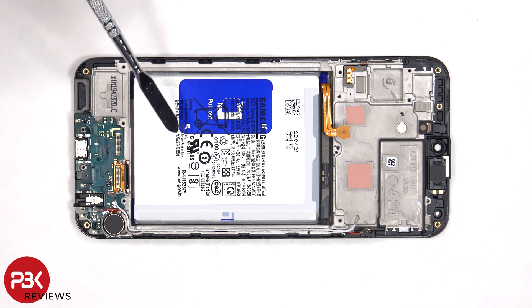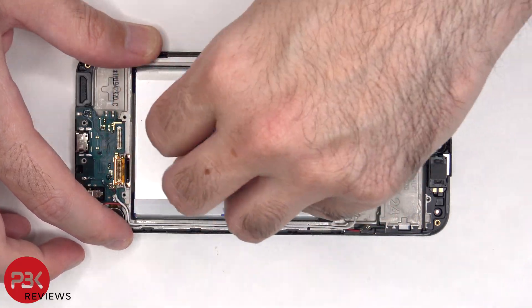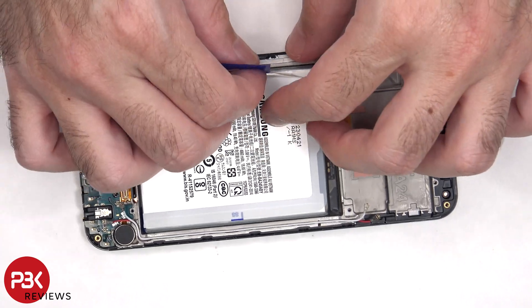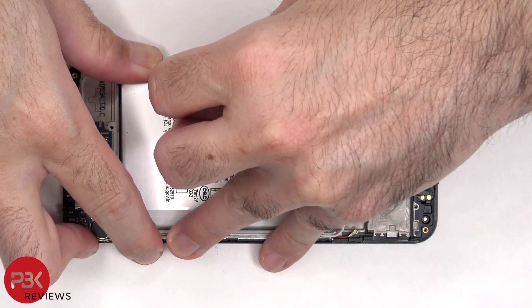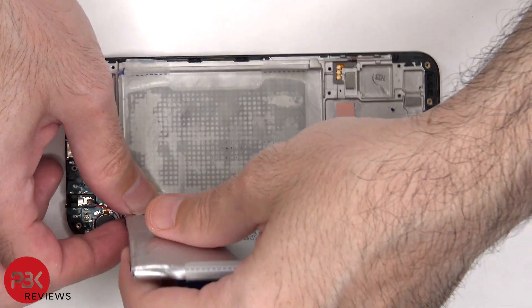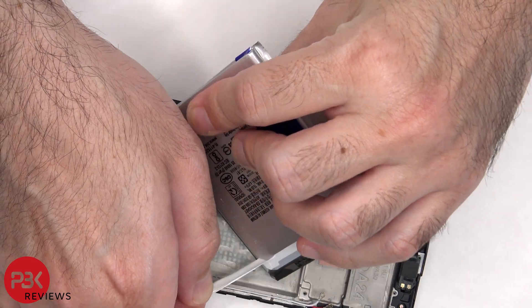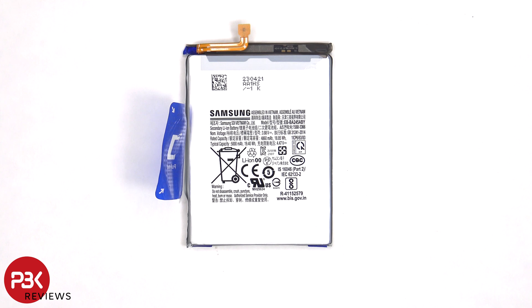In order to remove the battery, there's a pull pouch provided to help you pry the battery off. Here's a better look at the 5000mAh battery.